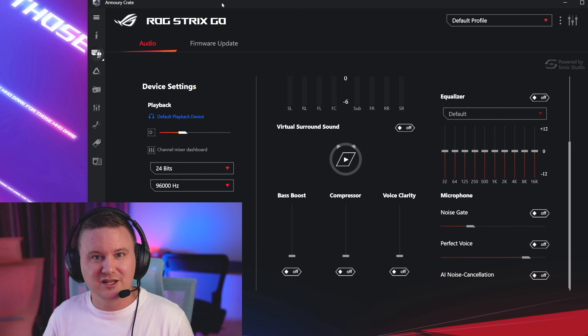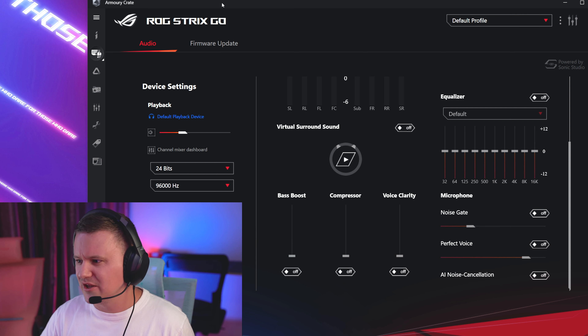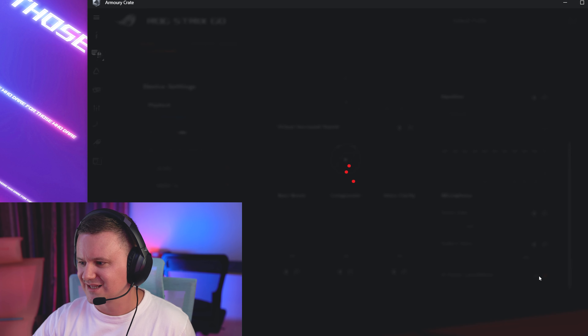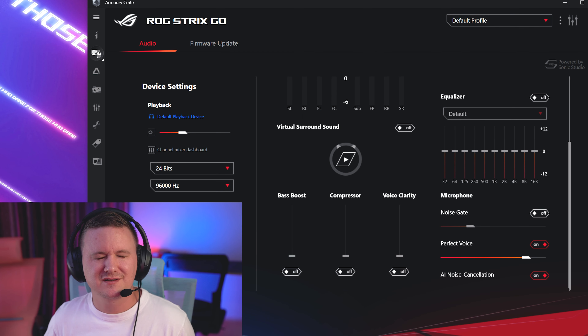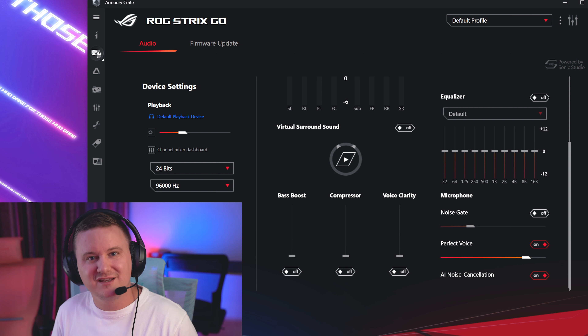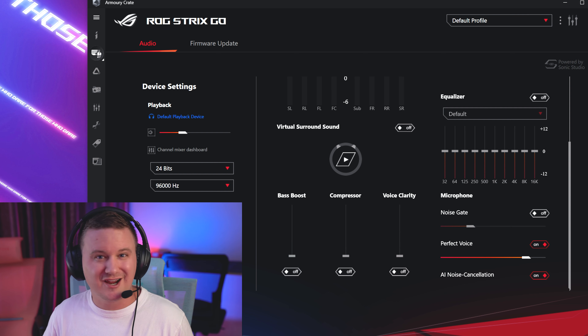The ROG Armoury Crate or Aura Sync software you get with these is quite comprehensive — you can change the EQ, go into the microphone section, and enable features like noise gate, perfect voice, and AI noise cancellation. We'll turn on noise cancellation and perfect voice now. This room is already pretty quiet so it might not make a huge difference, but it's a nice option to have.